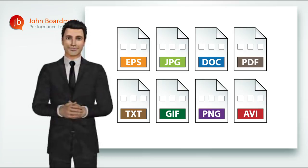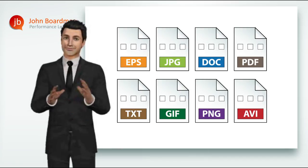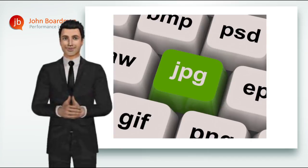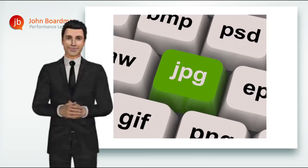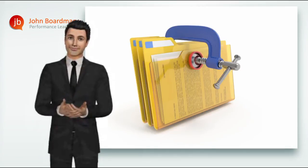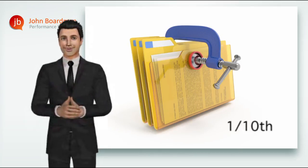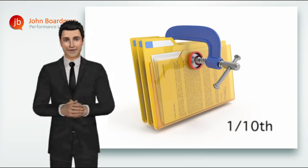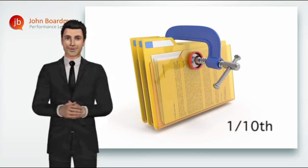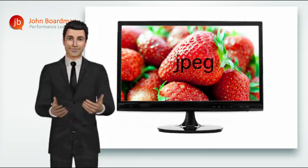So each and every image, whether it's a bitmap or a vector, needs to be saved in a file format. Let's take a look at a few of the most commonly used file formats, starting with the one everyone seems to have a love-hate relationship with — and that's JPEG. JPEG gets its name from the committee who created it, called the Joint Photographic Expert Group. They created a file format that can compress a file to a tenth of its original size. This is fantastic for an internet and RGB multimedia environment where small file sizes are critical, particularly when even after compression, JPEGs still look great on screen. That's exactly what JPEG was designed for, and with the more recent version JPEG 2000, it now does it even better.